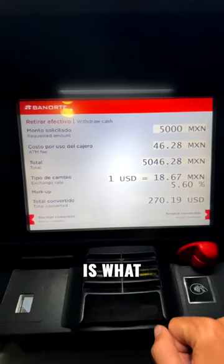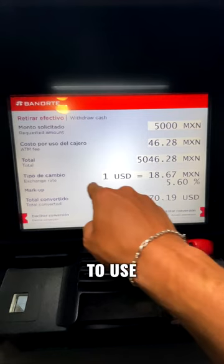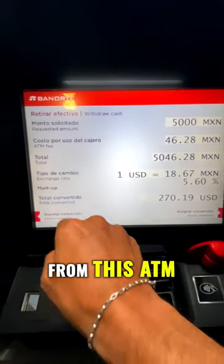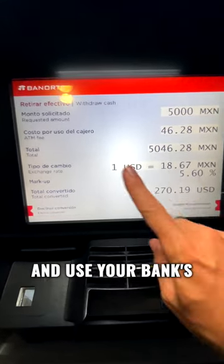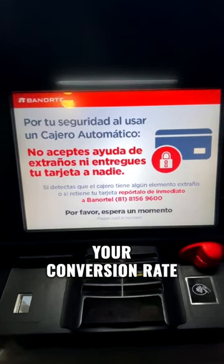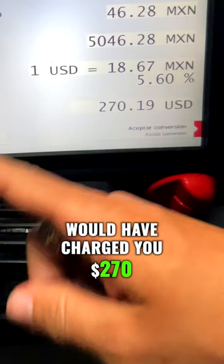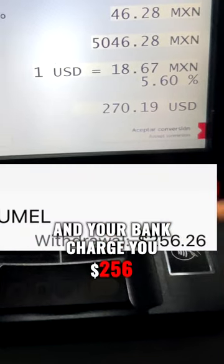This rate here is what most people don't understand. The bank is giving you the option to use their conversion rate from this ATM, or you can decline and use your bank's conversion rate. The ATM is reaching out to your bank and using your conversion rate — for 5,000 pesos, that ATM would have charged you $270, and your bank charged you $256.